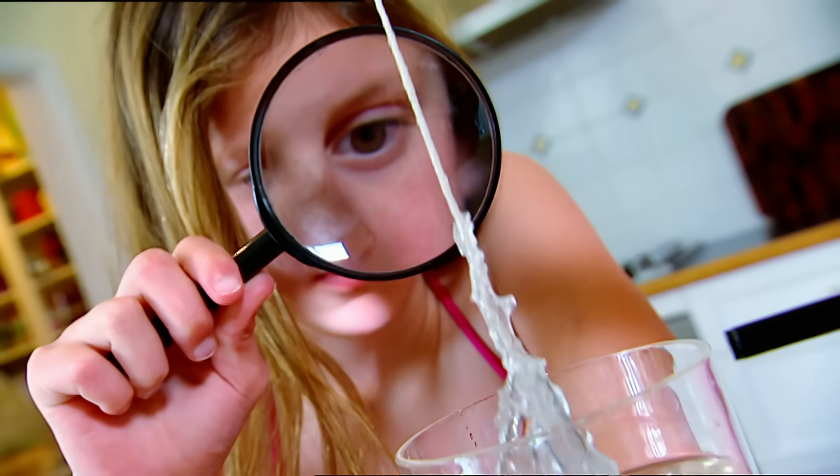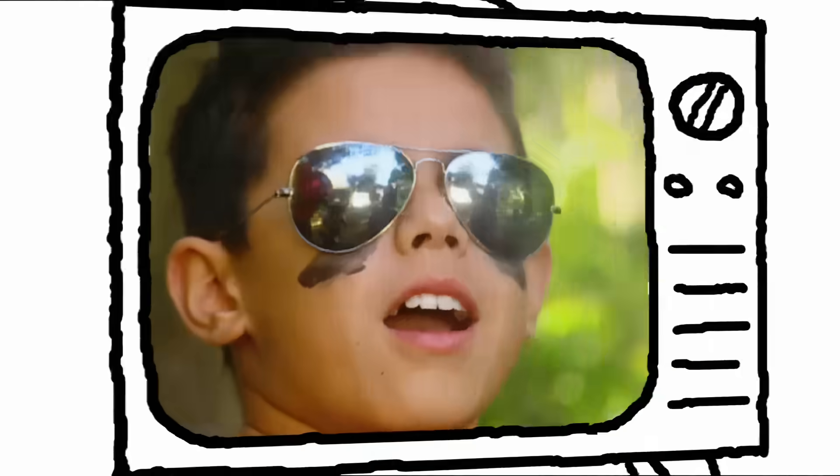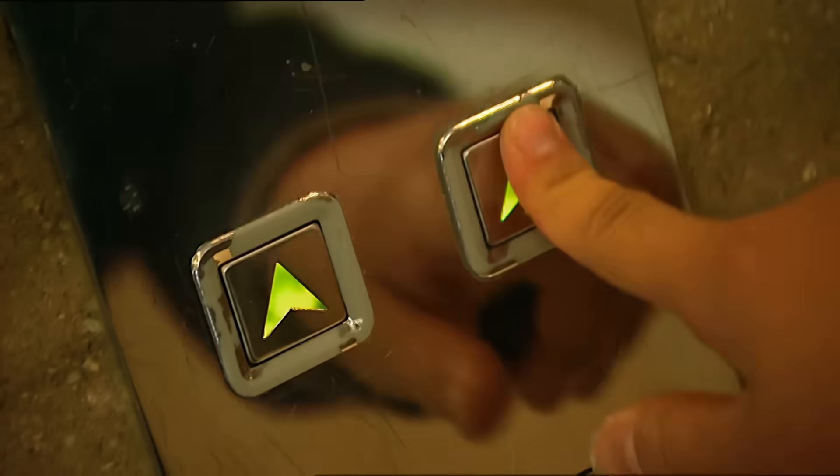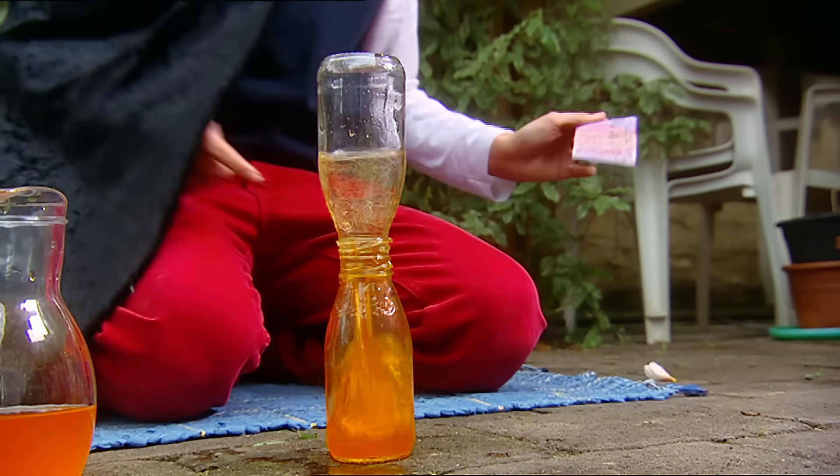Coming up: make your own magic crystals! Learn some sneaky secrets to playing pool! Find out why elevators give you that sinking feeling! And Shazam — time for a trip to wizard school!